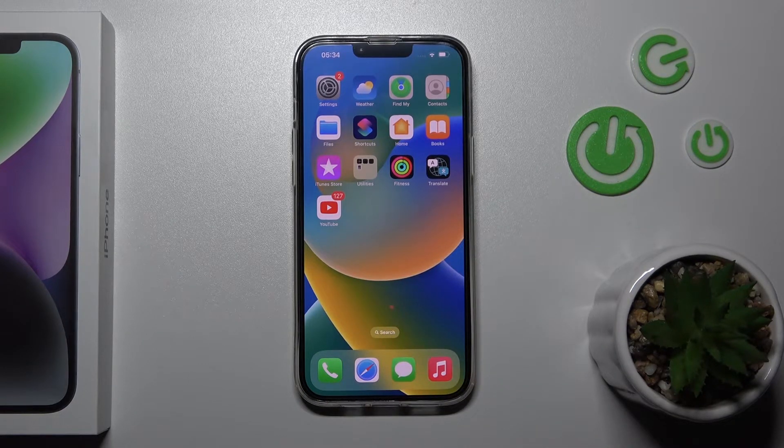I suggest you try this unlock method, but don't forget that face ID is less secure than the passcode or PIN code unlock methods.